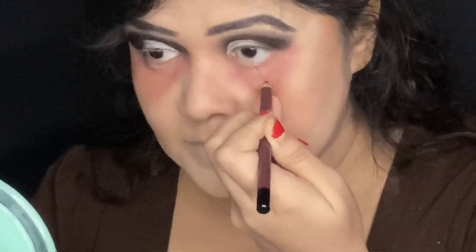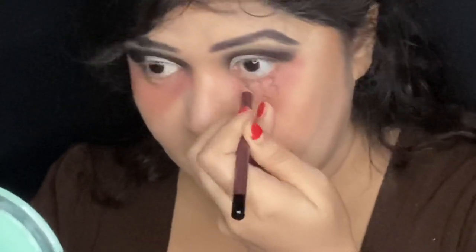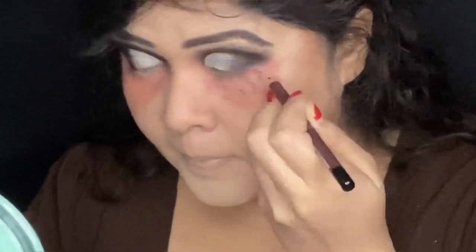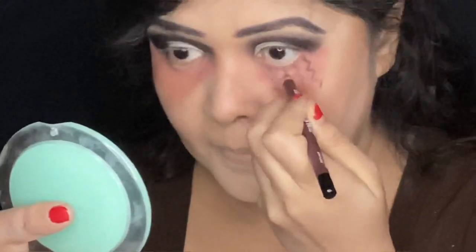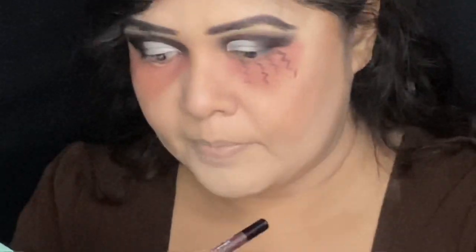I'm taking the dark brown shade from Swiss Beauty lip liners and I'm going to draw a pattern on my cheek, which is inspired by the Vampire Diaries show — the same pattern that appears when characters turn into vampires, where the face becomes grotesque and vein-like lines appear on the cheek. I'm drawing these lines first using the dark brown shade, and then I'll overdraw using a black gel eyeliner or kajal.